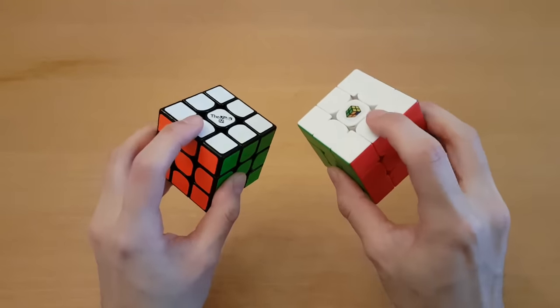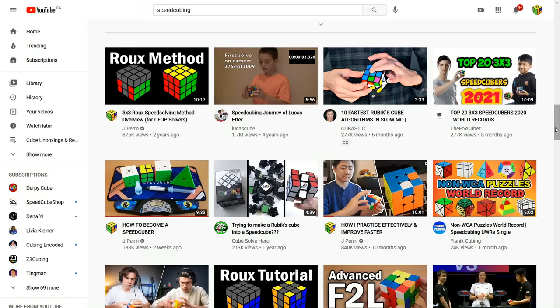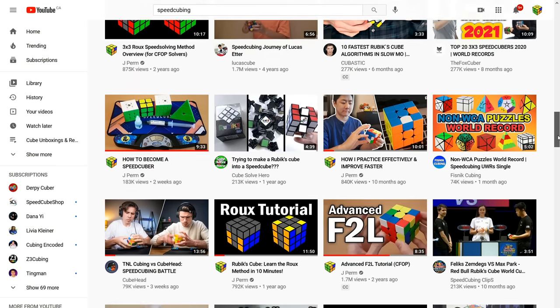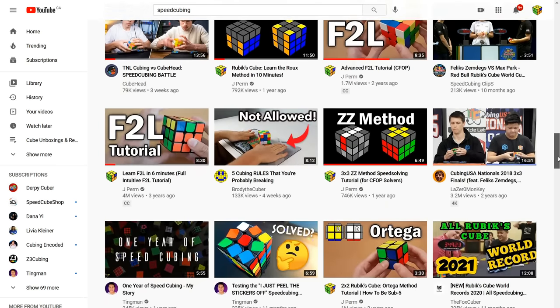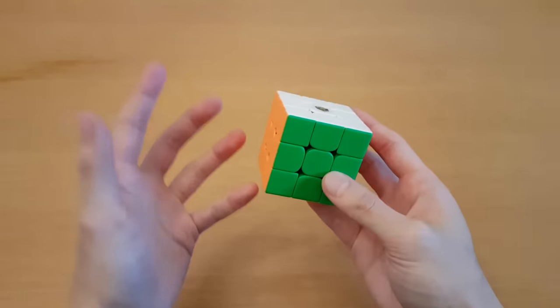I want to get one thing cleared right away: both types of cubes are legal in WCA competitions. Even though there are loads of videos now that use stickerless cubes, including competition videos, there is still a common enough misconception that stickerless cubes are not legal.